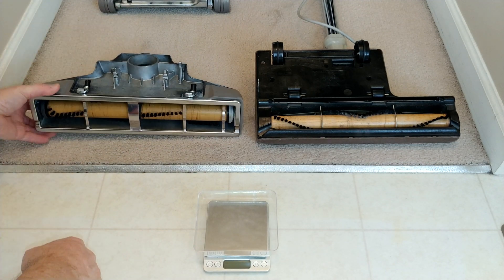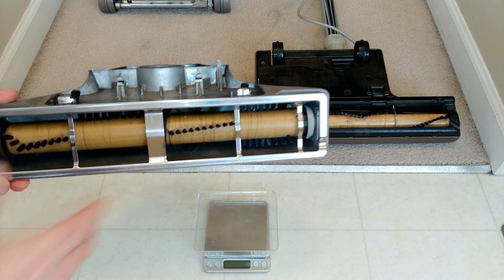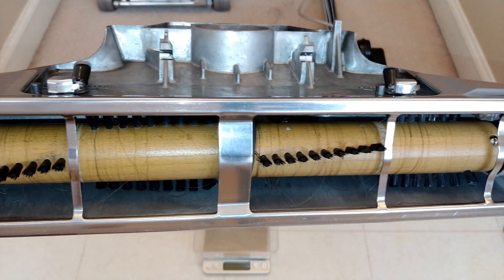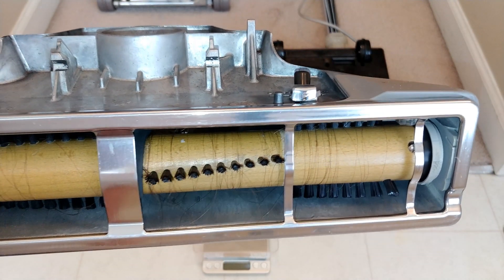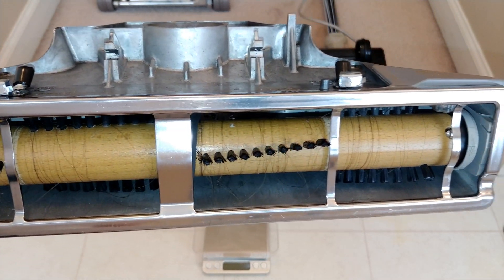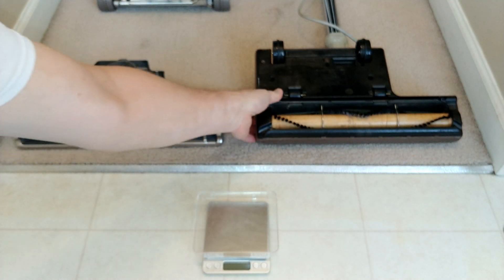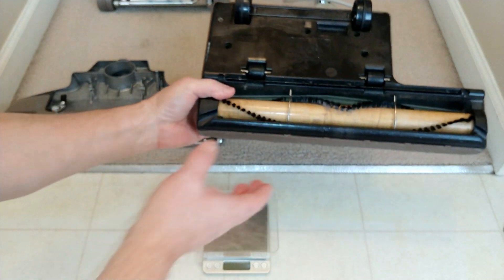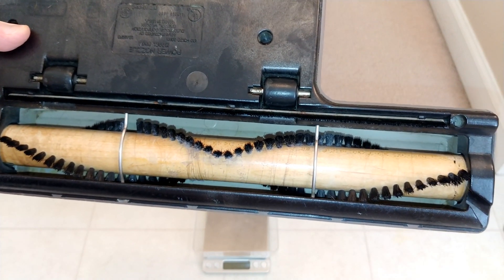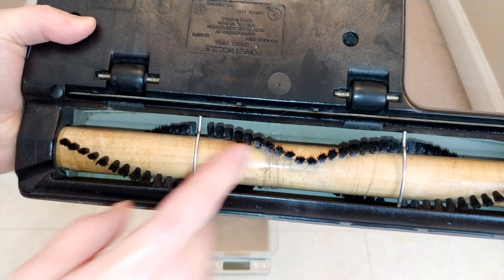Take a good look — I'll bring this up closer so you can see. Look at the hair pickup. This was done after I used the Electrolux PN6A — look at that amount of hair. That's my wife's over two-foot-long hair. Now take a look at this — this is just one vacuuming session in my house. A lot less hair pickup. I was not expecting that.